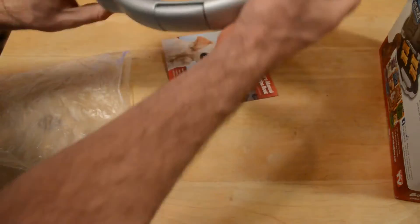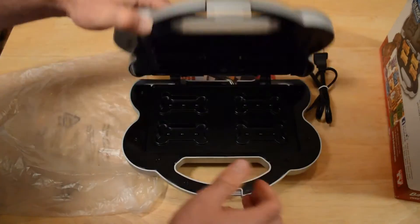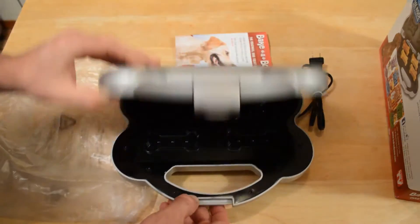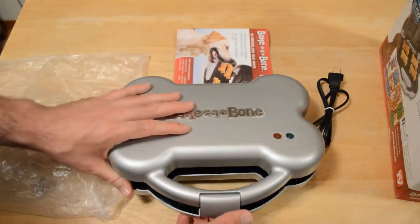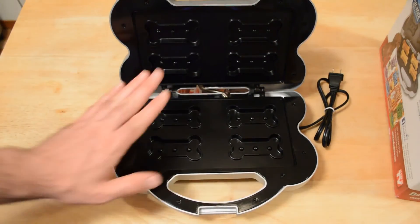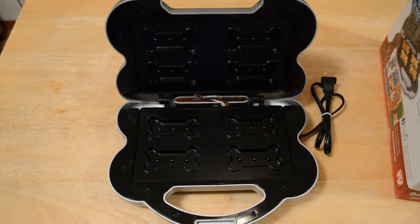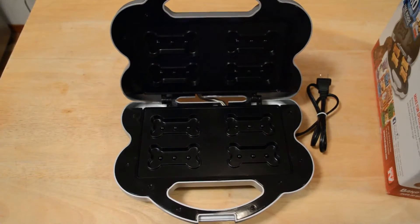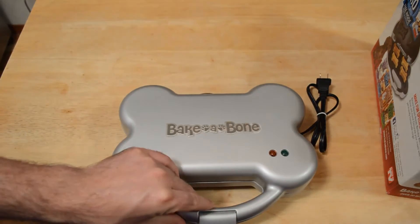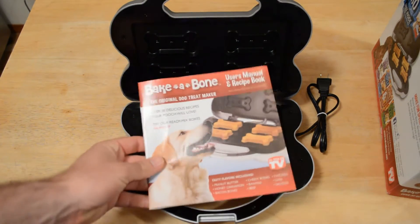It's a really cool idea — I'm actually surprised this is an As Seen on TV product. It's kind of metallic, maybe just coated metal on the outside, and it has a little bit of weight to it. Inside you have your molds — it's kind of like other As Seen on TV griddle products with different shapes. This time you're making dog bones, and I like that the machine itself is actually shaped like a dog bone.